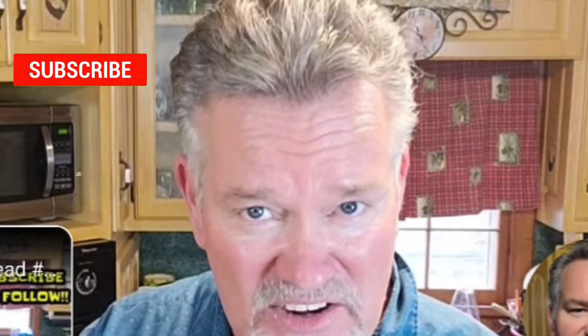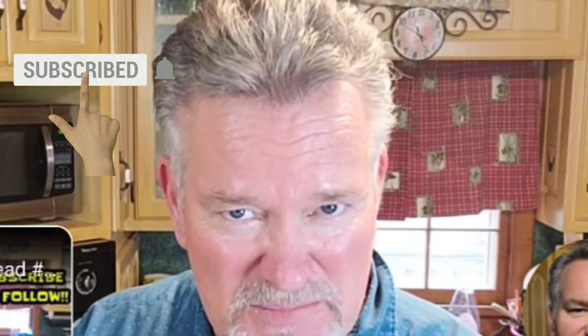Thank you everybody for watching me today, I really appreciate it. We got a lot of new followers — make sure you smash that follow button or like my page to get more recipes like this. And as always everybody, Jesus is Lord of our house. God bless everybody, until next time on Country Boy Cooking with Marshall.